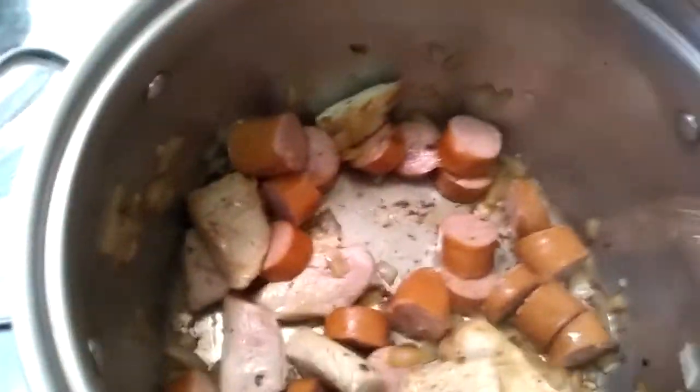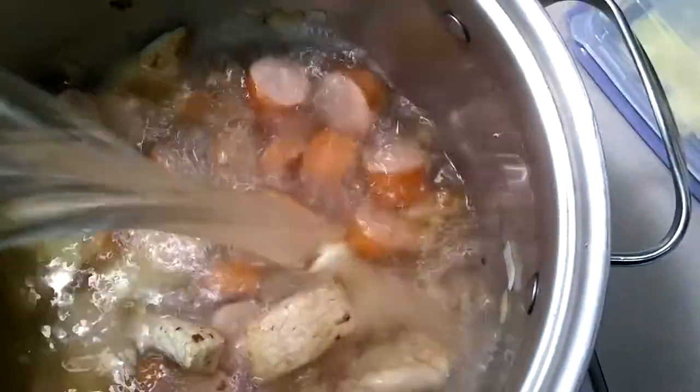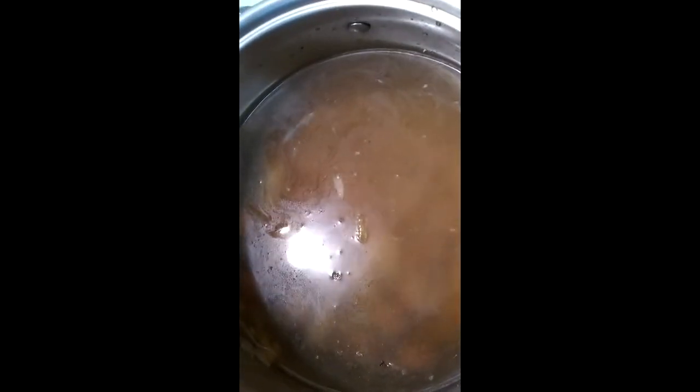Our meat is cooked down and caramelized just a bit, so now I'm going to add just regular old water to the mix. This is going to be the base for your stock — about a gallon of water going into the pot. This is going to serve about 15 to 20 people, or a couple of bowls each for 10 people. It can be an appetizer or a main course — it's up to you.